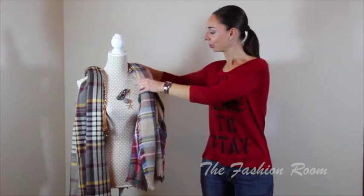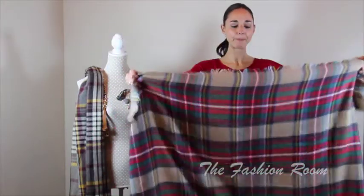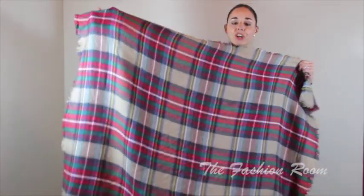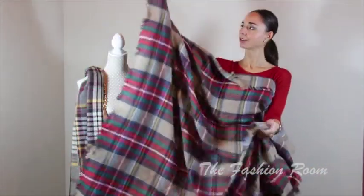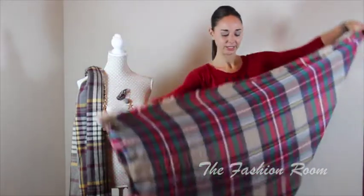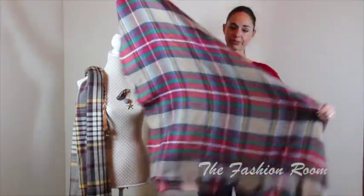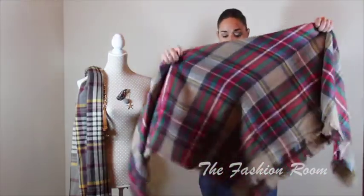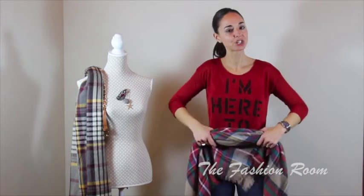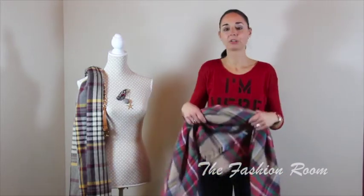So I'm going to show you now how to start. This is the square blanket scarf as you can see. Every time I wear it I start by placing it in a triangle shape — we get one corner and put it together with the opposite one until we get this triangle shape. And then from this we roll it, but in a very casual way. We don't try to do it perfectly because the nice thing about these scarves is making you look casual.